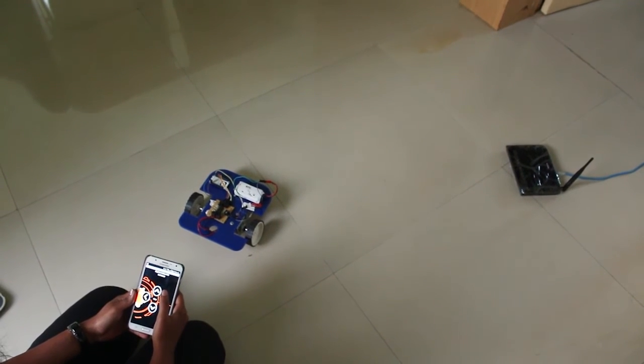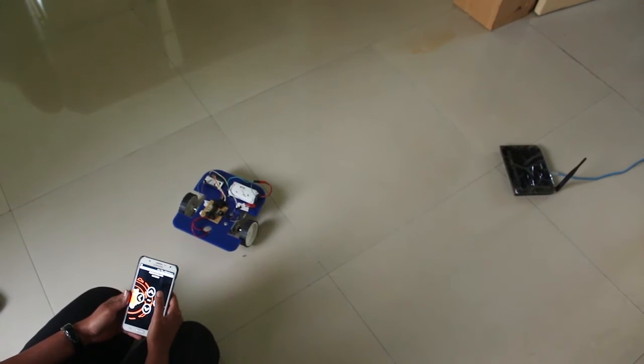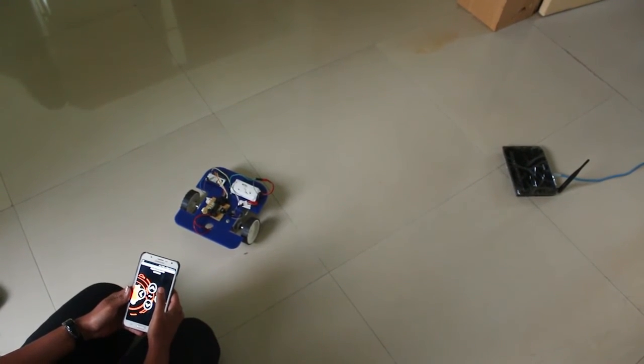In this course you will learn about the ESP8266 Wi-Fi module, motor drivers, basics of computer networking, and you will also build an exciting Android application.